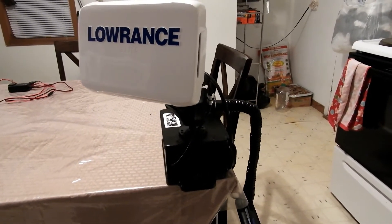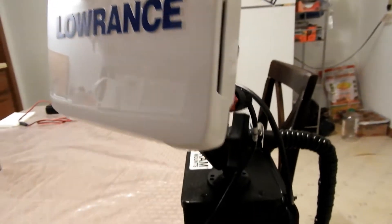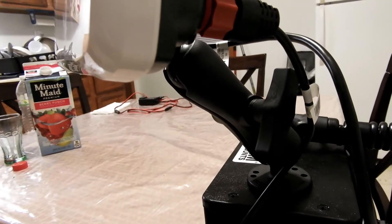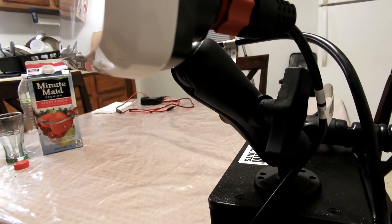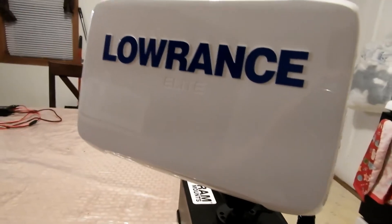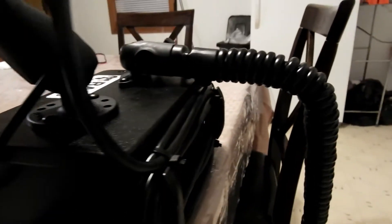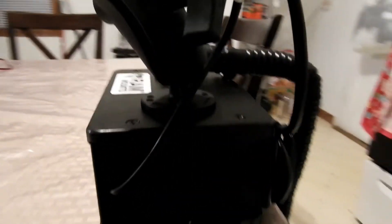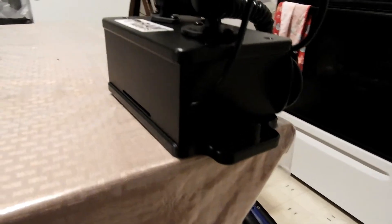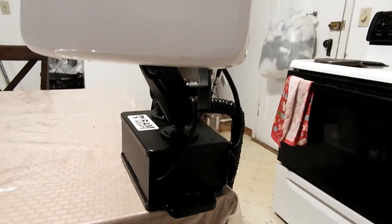All right, so the setup here — the Lowrance Elite 7 Ti made it onto a RAM mount for the Lowrance Hook 5 or Mark 5 fish finder that does mount onto the Lowrance Elite. And this box right here, if you guys are interested, is actually a Yak Attack Cell Block fish finder mount that basically just screws onto or slides onto your rails. So that's a plus.